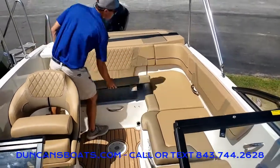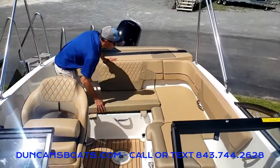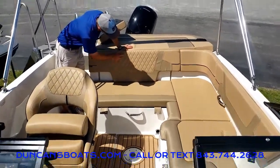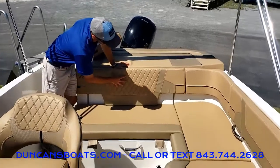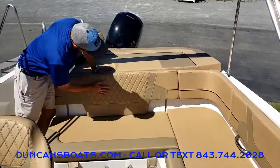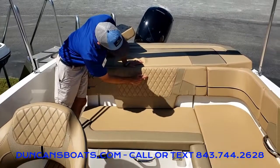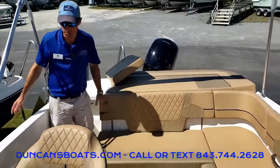This particular one we brought in with a newer option — it's what Bayliner calls their Coastline Luxe interior. You notice nice diamond pattern stitching here, and what's really cool is the blue stitching to match the blue exterior.